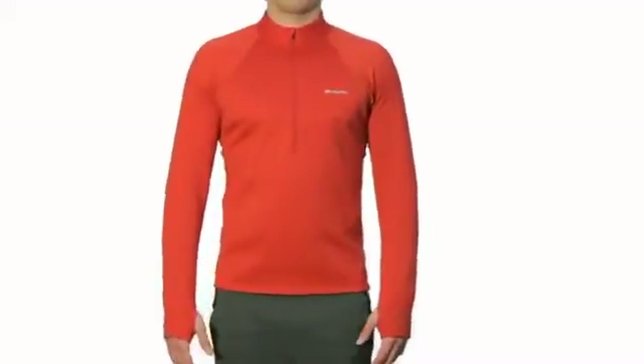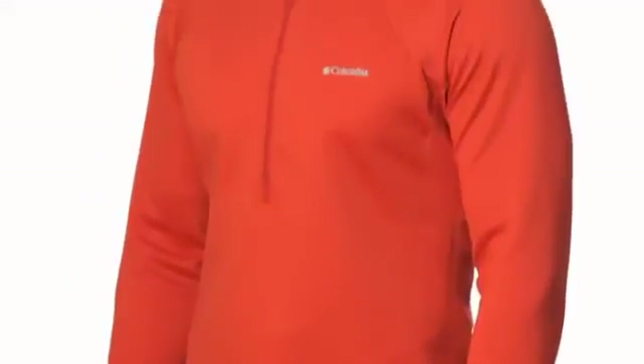The Extreme Fleece Long Sleeve is a heavyweight performance fit base layer top for aerobic activity in the extreme cold.